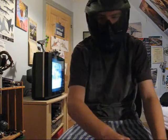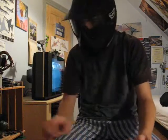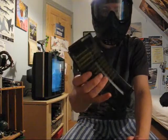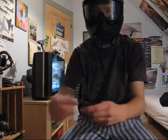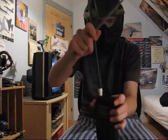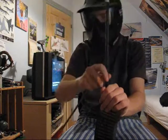This one was cheap actually. The stock is broken — I bought it from a friend. The magazine contains around 50 bullets. This is the speed loader that came with the magazine. You plug it into the hole, put the BBs in here, and just push them down.